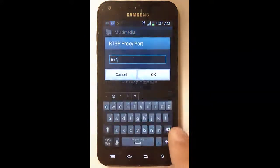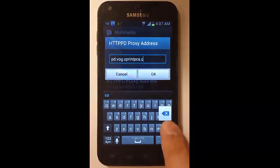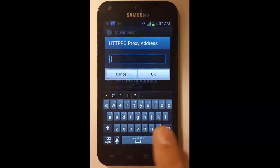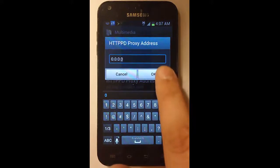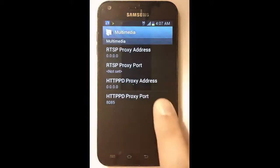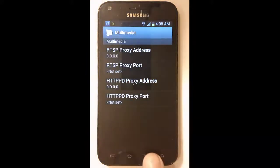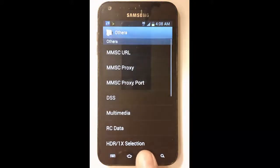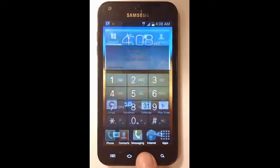Click on RTSP proxy port and delete the existing value. Click on HTTP PD proxy address and enter in 0.0.0.0, then click OK. Click on HTTP PD proxy port, delete the existing value and click OK. Then press back repeatedly to get to the home screen.